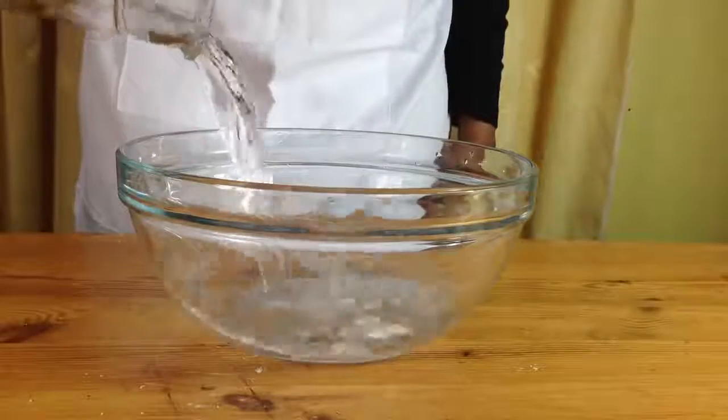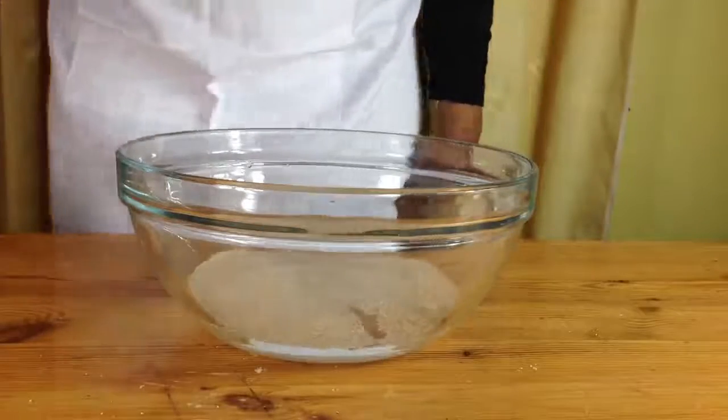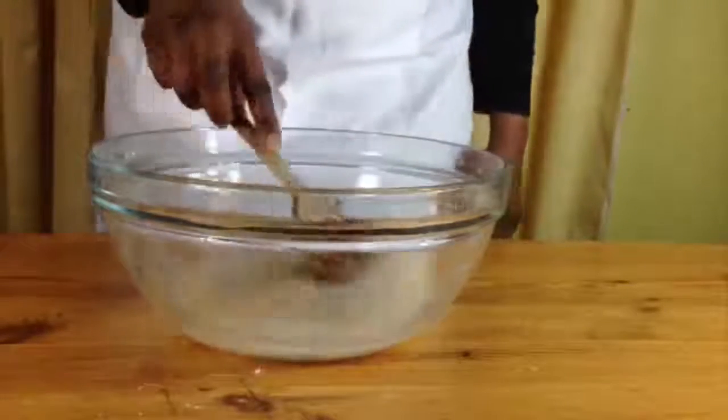Get a large bowl, put water in it and sprinkle in your yeast and stir. Add in your sugar and salt and stir some more until it's dissolved.